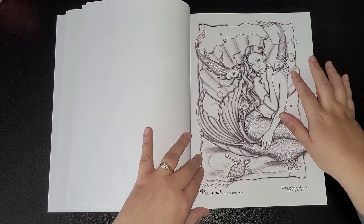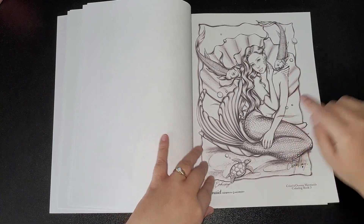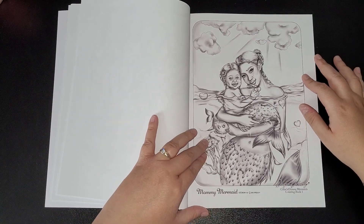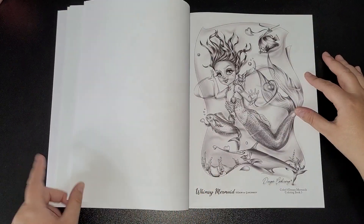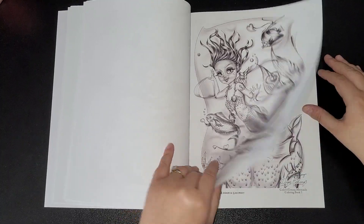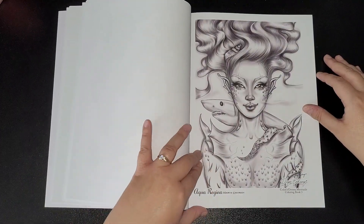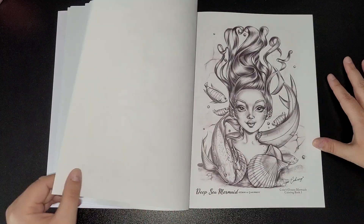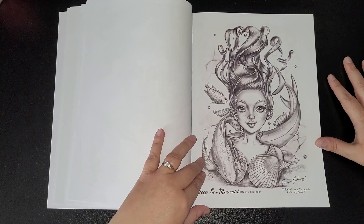Song of the Sea, Mermaid, Mommy Mermaid, Whimsy Mermaid, and Aqua Regina — look at that shark behind her!